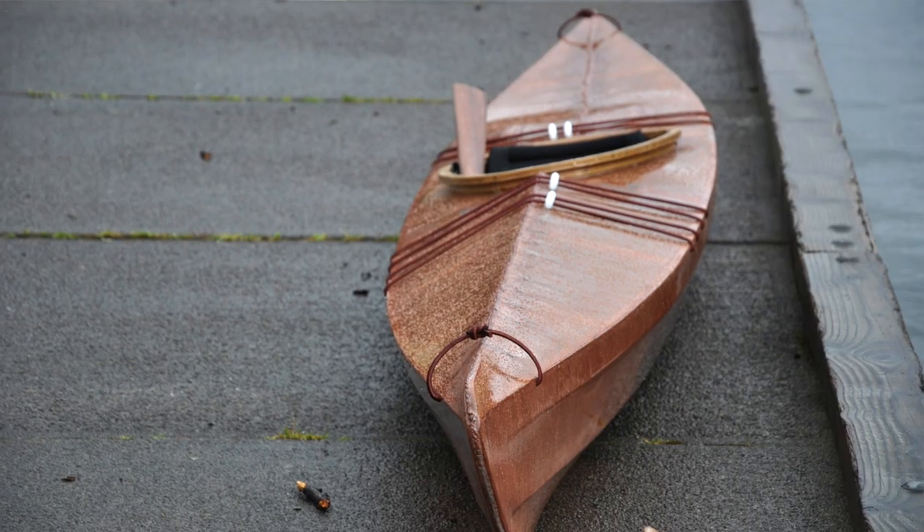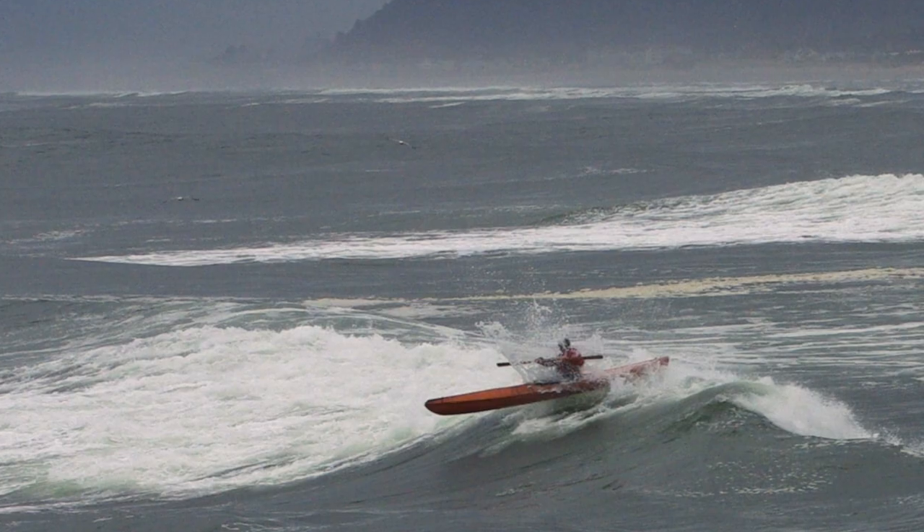Another potential issue with this flatter deck version is that it might not shed water quite as easily as the normal ridge deck version. I don't think this is going to be an issue in most normal paddling circumstances, but where it could become a problem is if you're someone that does a lot of coastal paddling where you have to punch out through big surf.